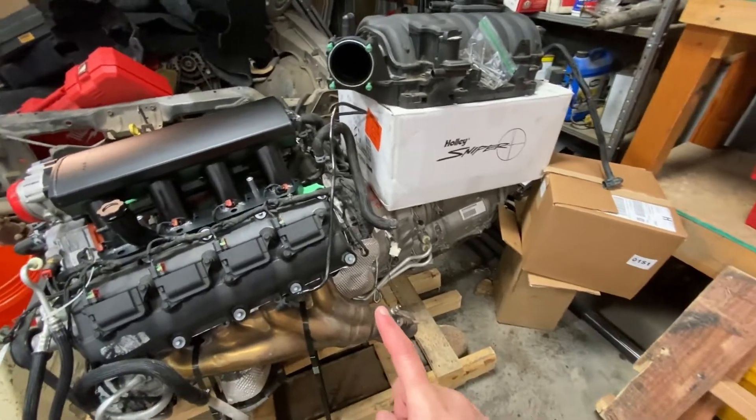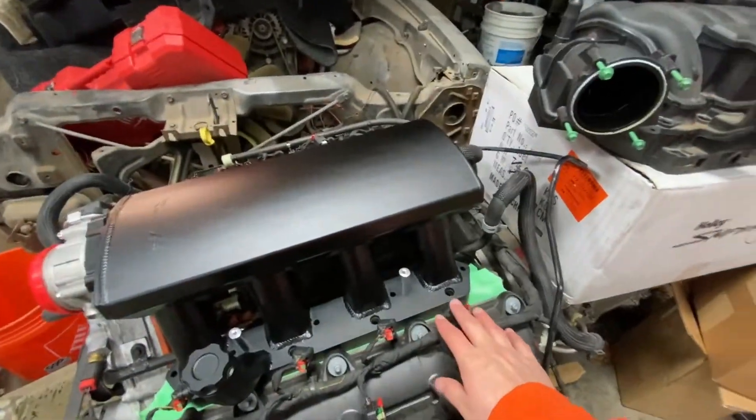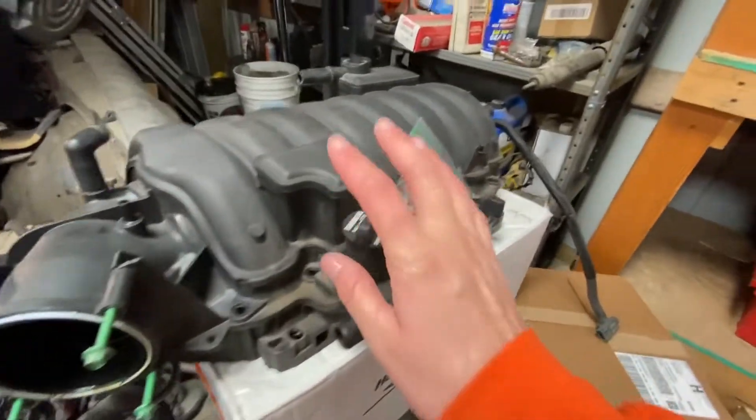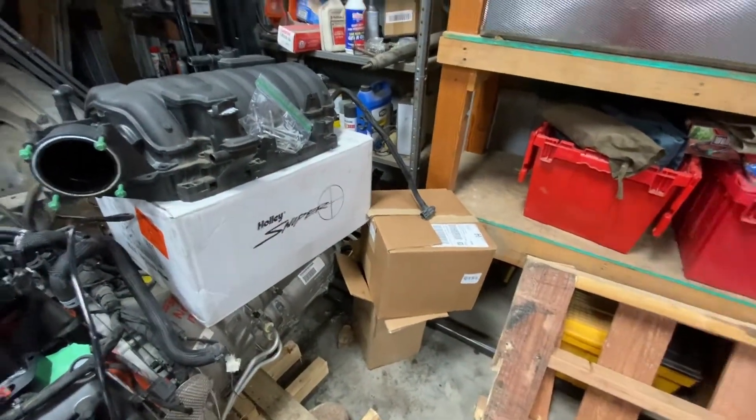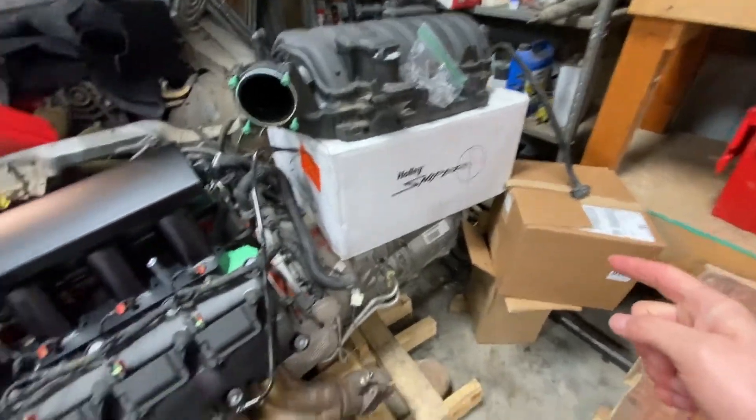I cannot use this transmission because it is not four-wheel drive, and I will not be able to use most of this wiring harness either — that will be getting sold. The intake, the computer, the gas pedal, and the brake pedal will all be getting sold.